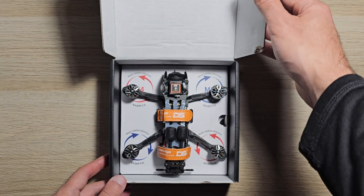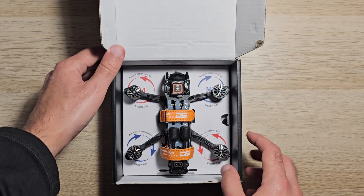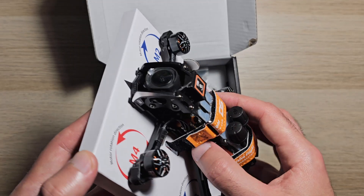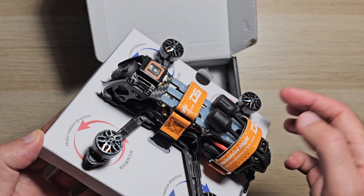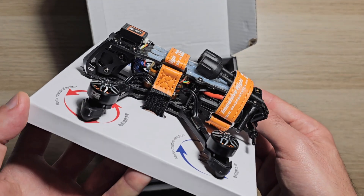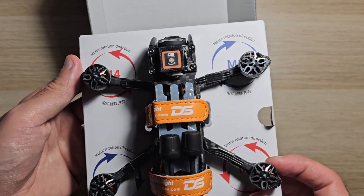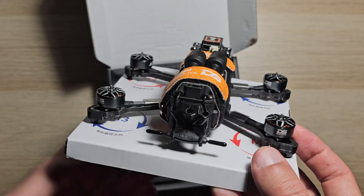Here we have the drone itself with two battery straps and the DJI O4 Pro. The packaging holding the drone clearly indicates the motor rotation directions — a clever solution for quickly confirming the default setup.